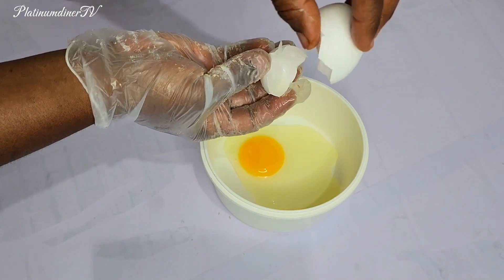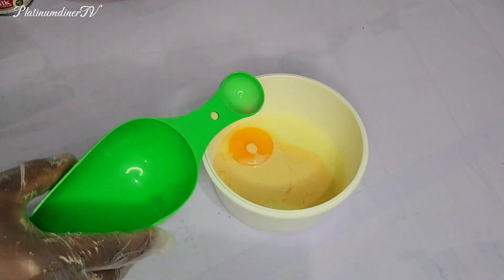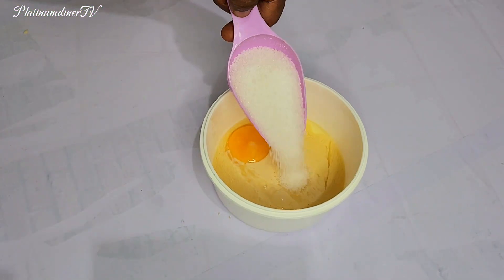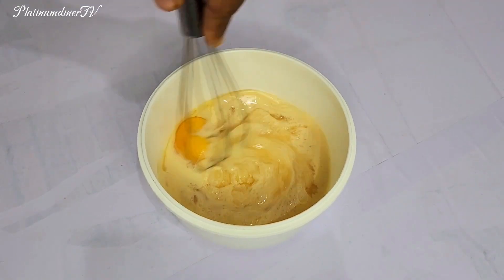In order to incorporate the egg into the wet flour mix, I also have to add some milk — about three spoons of milk — and some sugar. I wanted to go with half a cup of sugar.